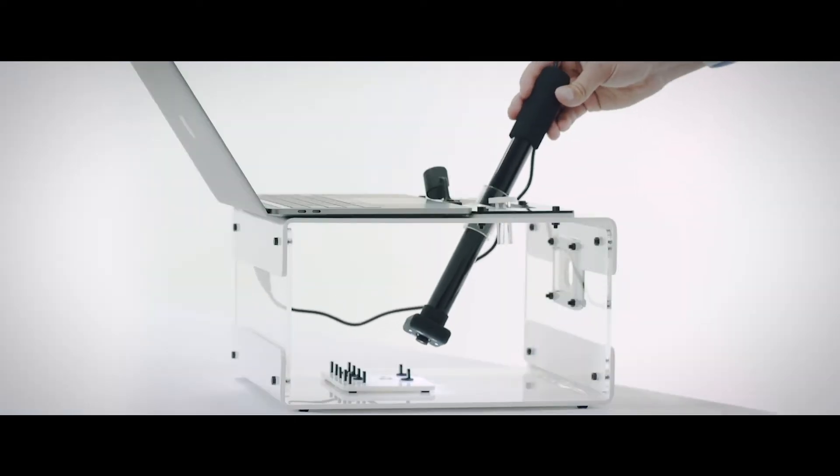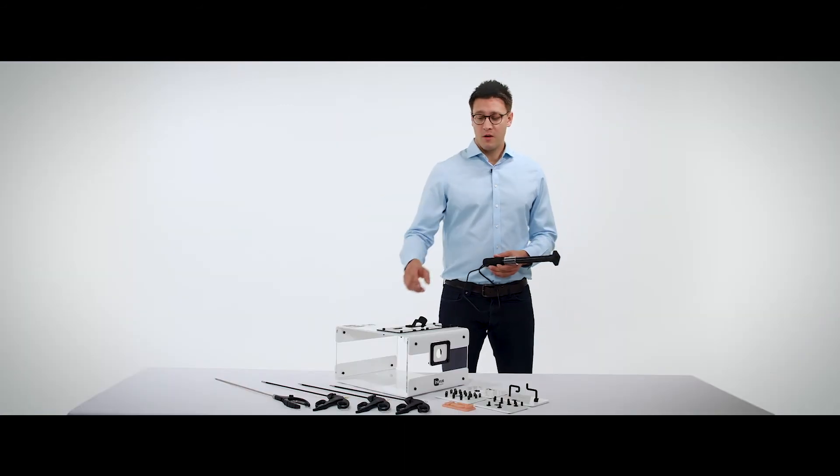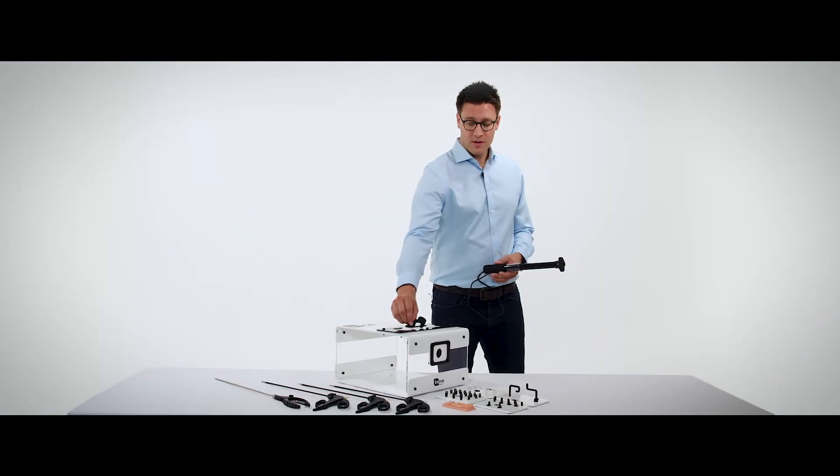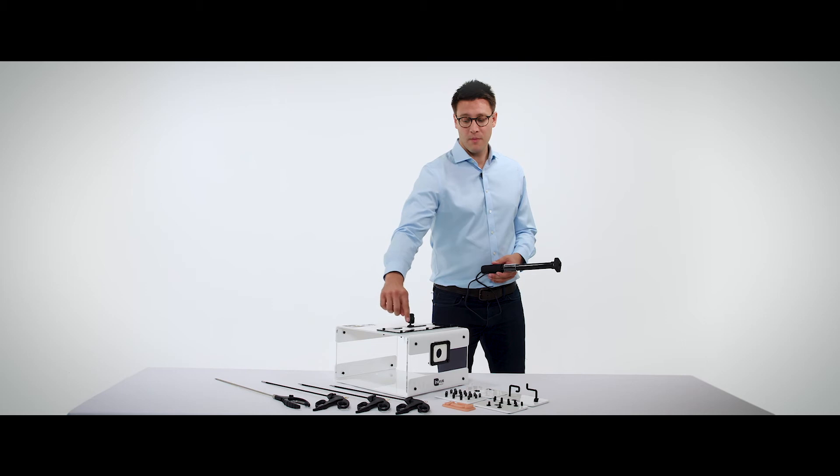The scope can be placed inside the simulator and used both during single operating or dual operating. During single operating, we're able to fix the scope still with this bracket, which can be swivelled out of the way during two-person training or simply unscrewed and removed.